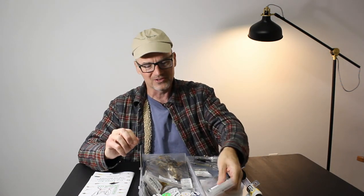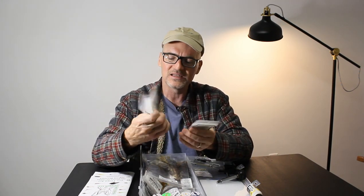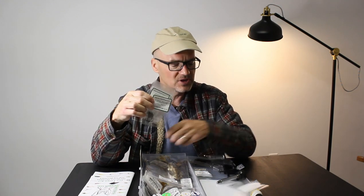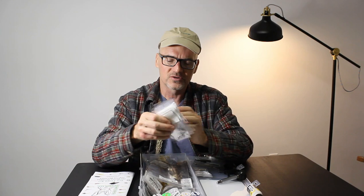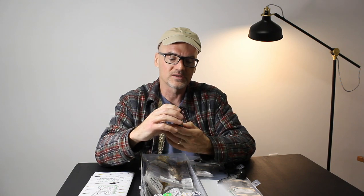I counted the hooks — 60 hooks, different sizes. Dries down to size 18. A 3X number 8. A bigger hook, looks like a size 6 for streamers. Nymph hooks in 14s. So a good variety of different size hooks — again, 60, really nice quality.